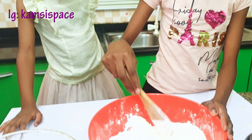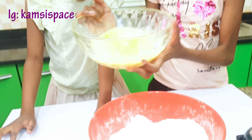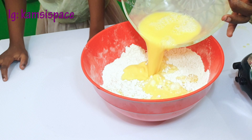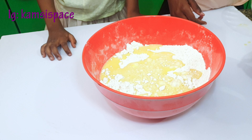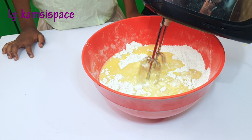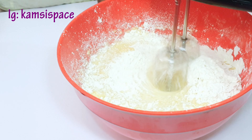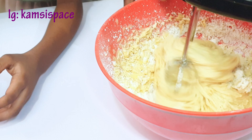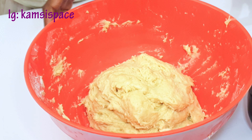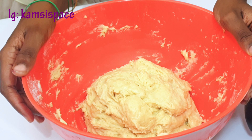Now add the wet ingredients to the dry ingredients and then mix it together. We're done mixing it.